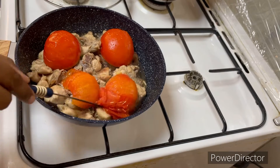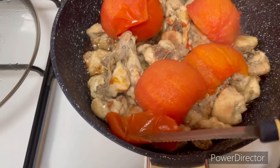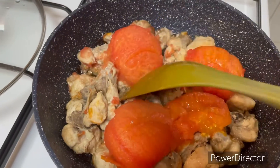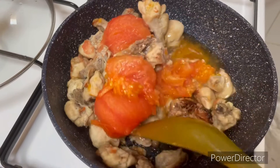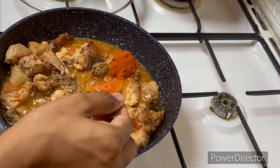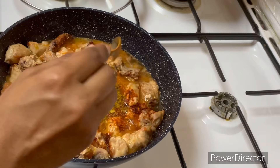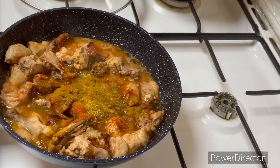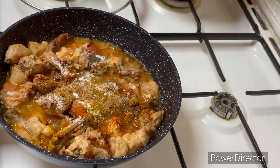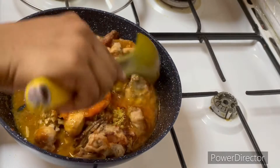Cover it on low flame. If you open it in 15 minutes it will be easy to eat. Cook for 5 more minutes until dry and mashed. Add 1 tsp of jose, 1 tsp of garam masala, and 1 tsp of sea salt.